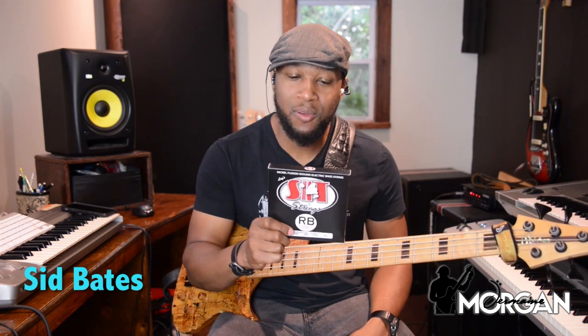Before I go, I wanted to announce the final winner for the SIT Strings giveaway — Mr. Sid Bates. I've been seeing Mr. Sid supporting this channel for years, and I just want to say thank you for your support. For anybody else out there whose comments I see consistently — thank you. I really appreciate all the comments. I don't always get an opportunity to respond to everyone personally, but I do read the comments, and they are encouraging when you guys give positive feedback.